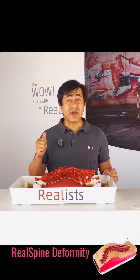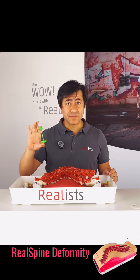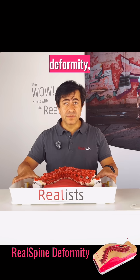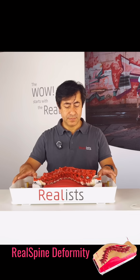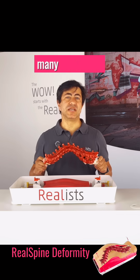Just one pathology? Not at all. You can adjust levels of resistance, simulate different degrees of deformity, and also swap the spine. One simulator, many challenges.